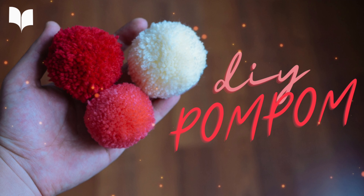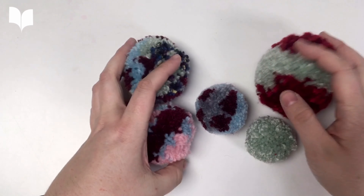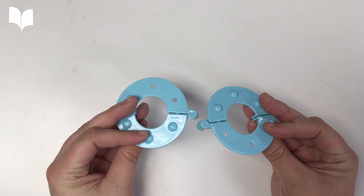Today we're going to take a look at DIY pom-poms. If you've ever wondered how to make these nice fluffy pom-poms for your crafts, it's very simple — just use one of these plastic pom-pom makers.